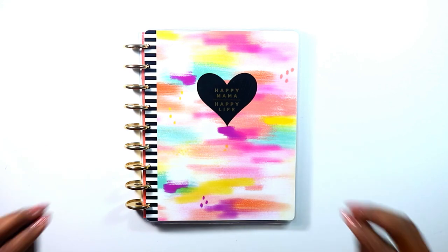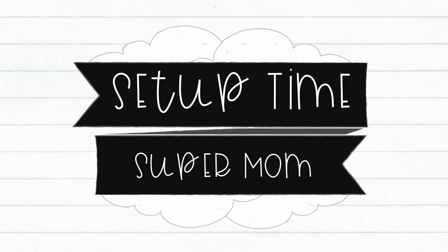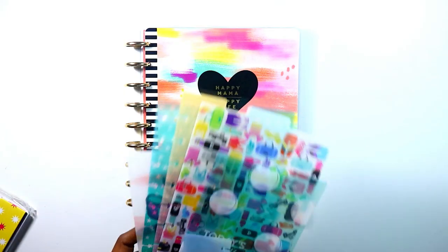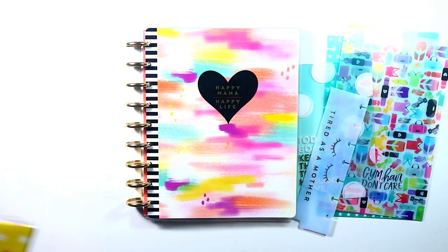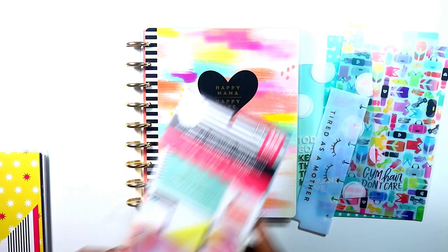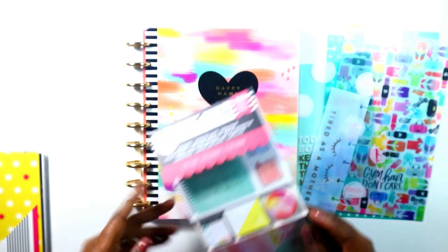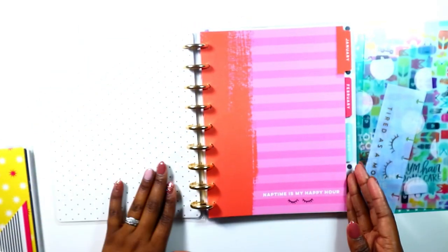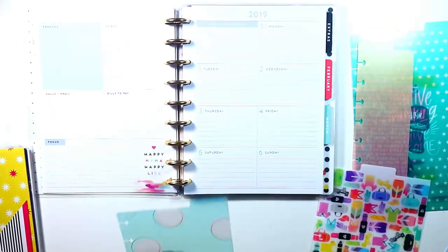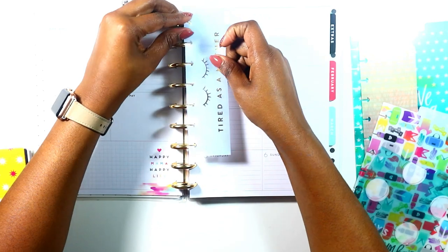Now that we've transformed the planner, let's get into the setting up of the planner. I'm not putting in a lot of things — just a dashboard and a pocket folder. I wanted to put in some sticky notes but I don't really want to pull them off. Let's start with the Supermom planner. I like this 'tired as a mother' bookmark, so I'm going to use this as my week bookmark.